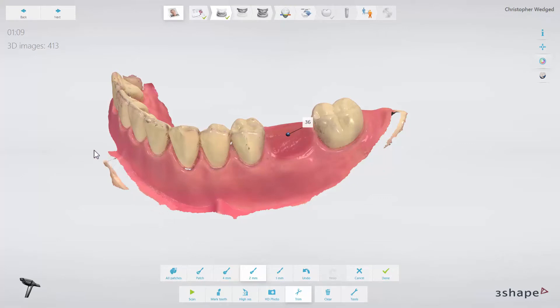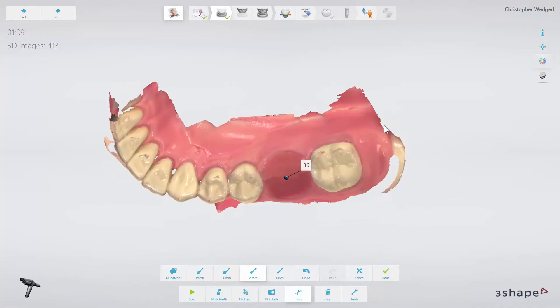You have now learned how to scan a patient with a single implant. We hope this was helpful. Thank you for watching.